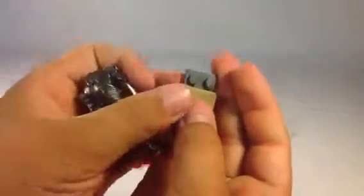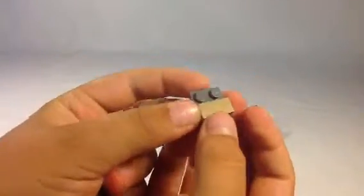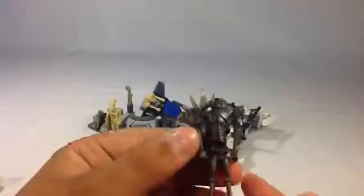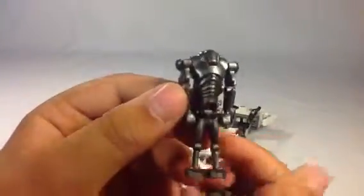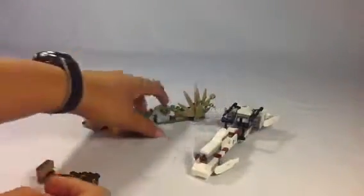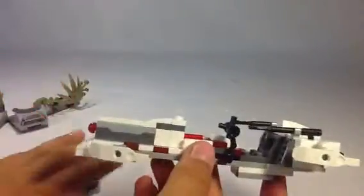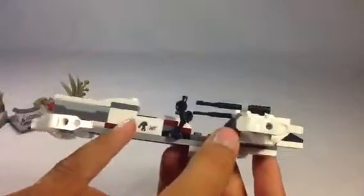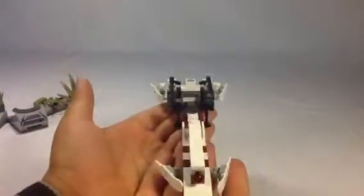Let's look at the super battle droid. This is the plate that they stand on, and nothing's changed about them either — pretty basic. Now let's look at the speeder bike. That little sticker I think is cool. It's a pretty basic speeder bike.